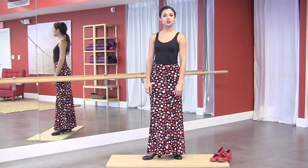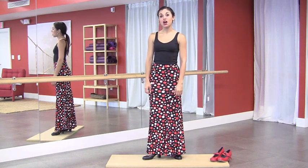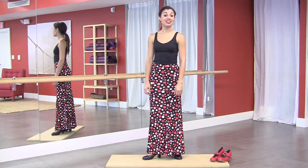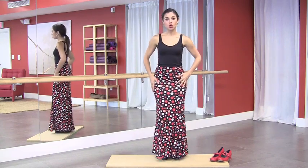Hi. Welcome to Flamenco Footwork Strengthening 1. In this class, we're going to focus our attention on the planta and the golpe — in other words, on the ball of the foot and on the whole foot.